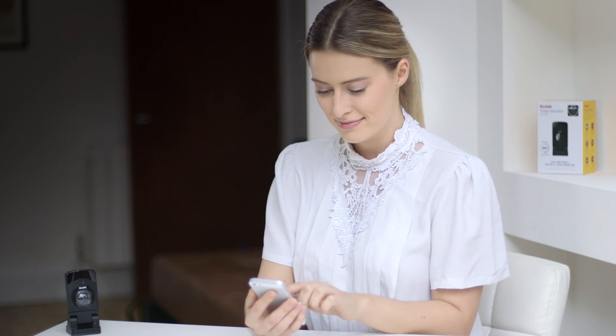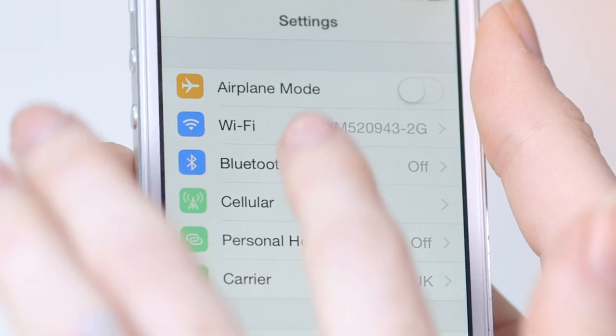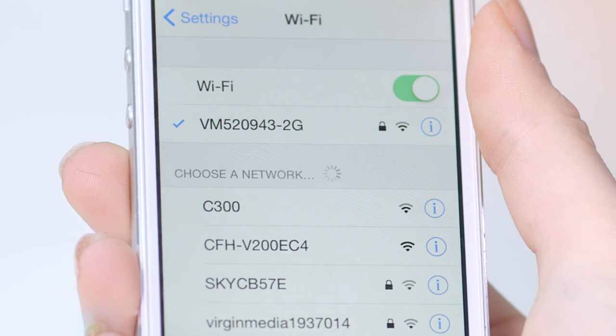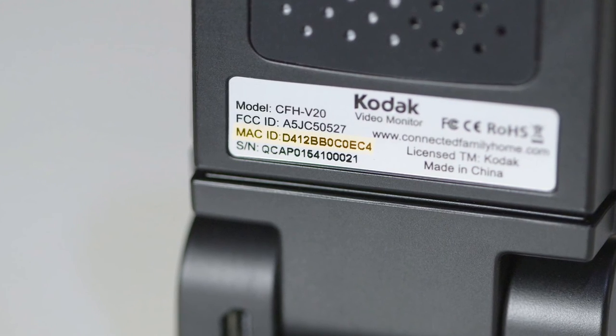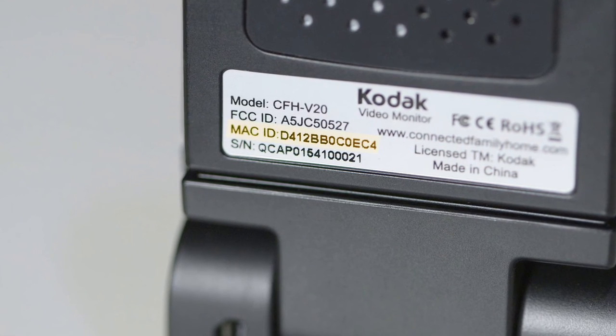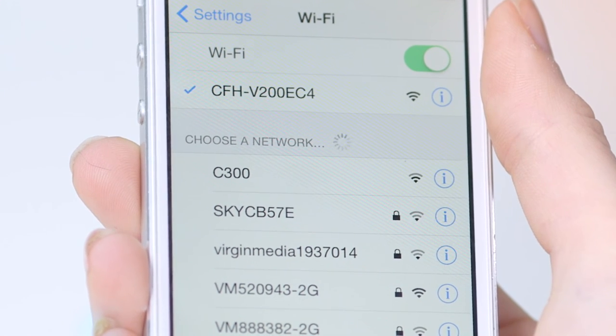Next, go to the settings menu on your smart device. Under your Wi-Fi networks, you will find a network that begins with the title of your video monitor followed by 4 digits. These last four digits will match the last four digits on the MAC ID located on the sticker on the back of your V20. Select your V20's network and wait for your phone to connect.